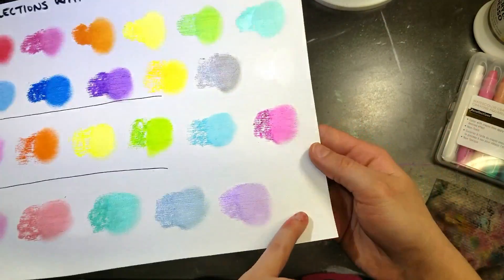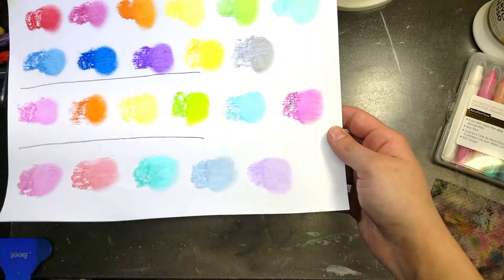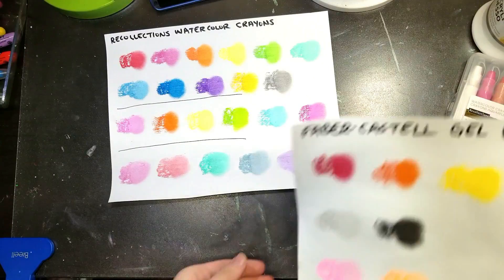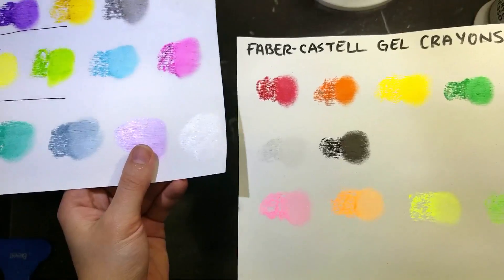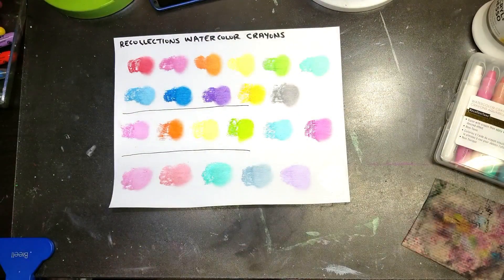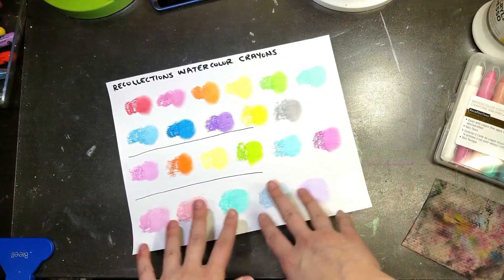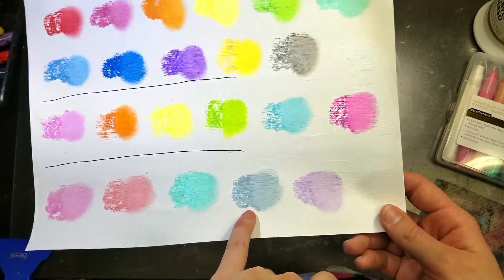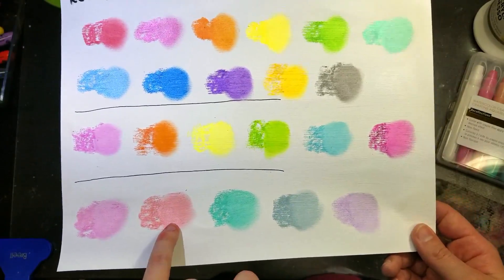Comparing the white from Recollections versus the silver from Faber-Castell: the Recollections is whiter and the Faber-Castell is definitely more silver — both have a pretty shimmer though. So we've got shimmer, matte, shimmer across the three Recollections sets. The colors are really stunning — like this peachy pink is such a unique color, I haven't seen anything like it before. I just love the selection.